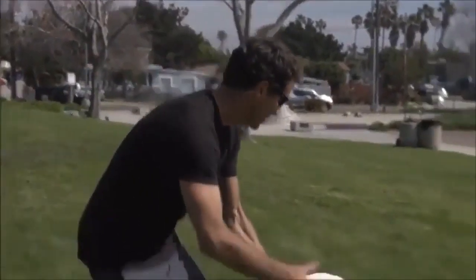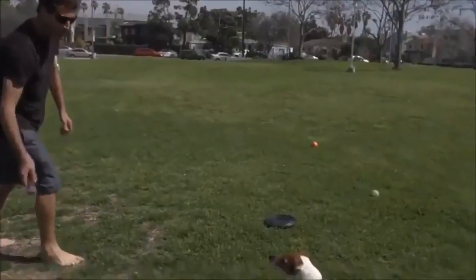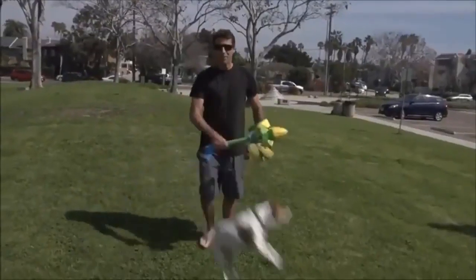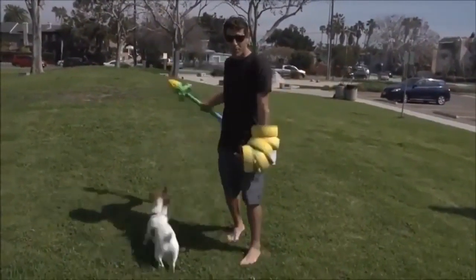These are your average dog toys. You got a frisbee — no interest. But as soon as I pull the Hurricane 9 out, he goes crazy. He doesn't want to chase the ball, he doesn't want to chase the frisbee, but he goes wild for this.